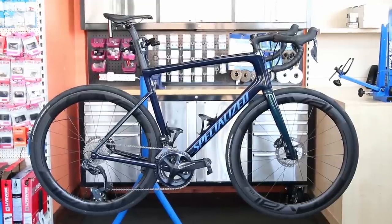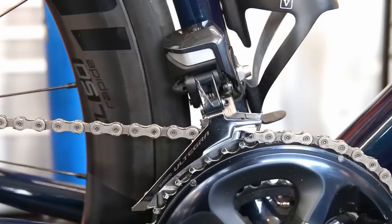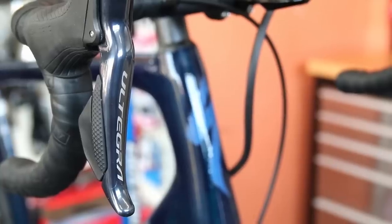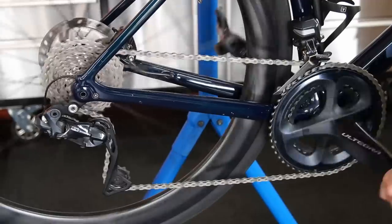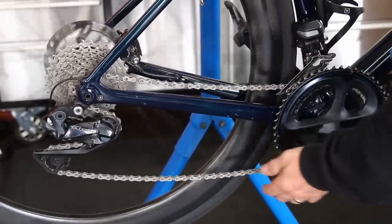Hi and welcome back to Bike Speed. This week we're dealing with a specialized road bike. We're going to fit a new chain, fit new handlebars, new bar tape, sort out some internal routing through the handlebars, and also sort out the problem with the chain being too long for the bike.